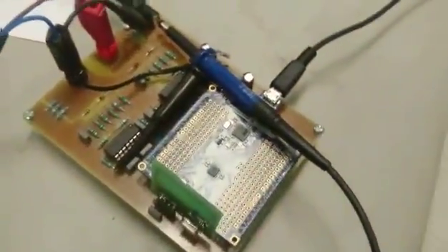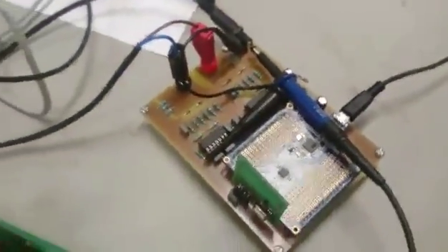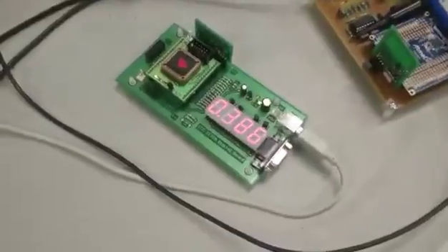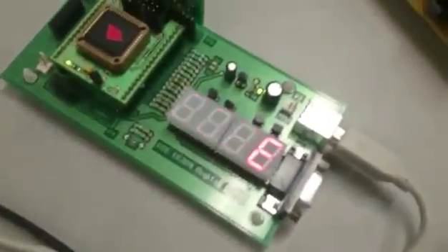This is a microcontroller. The microcontroller transmitted to the CPLD, to the 7-segment display.